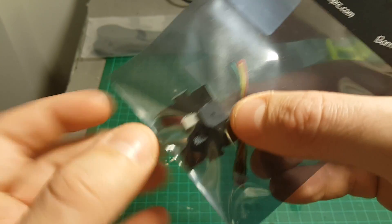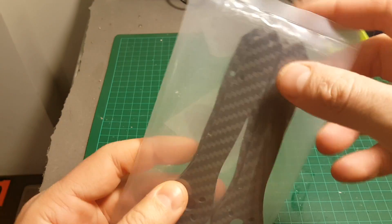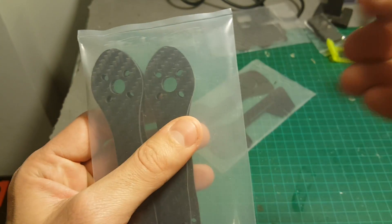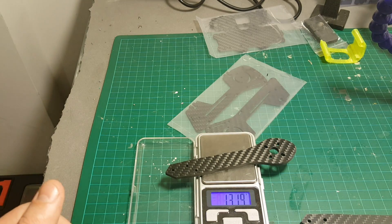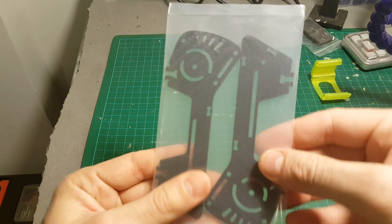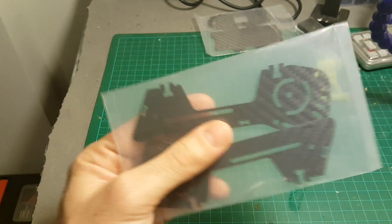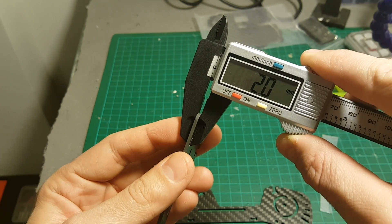We're also getting LED lights with a built-in buzzer, and these rubber pads. These are the arms of the quadcopter. Each arm weighs 13.19 grams and the thickness of each arm is 4 millimeters. These parts are going to be on the sides of this frame, and their thickness is 2 millimeters.